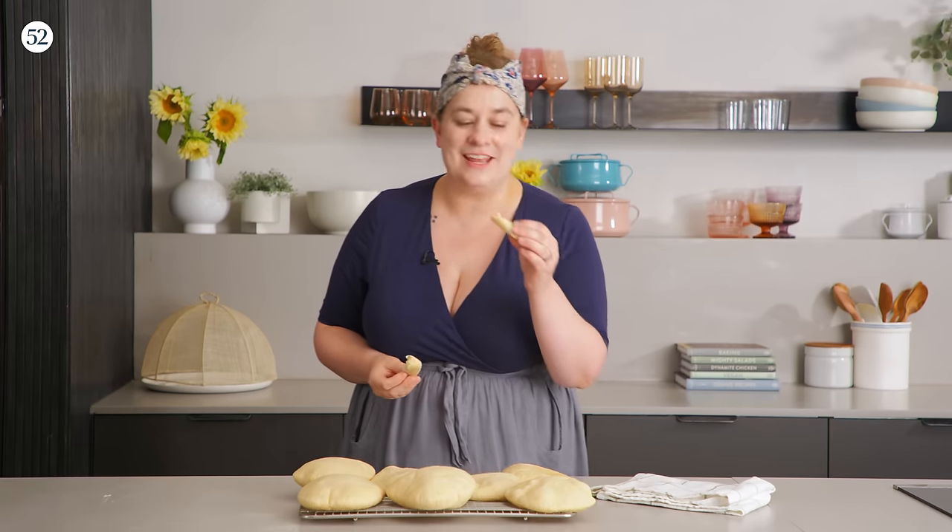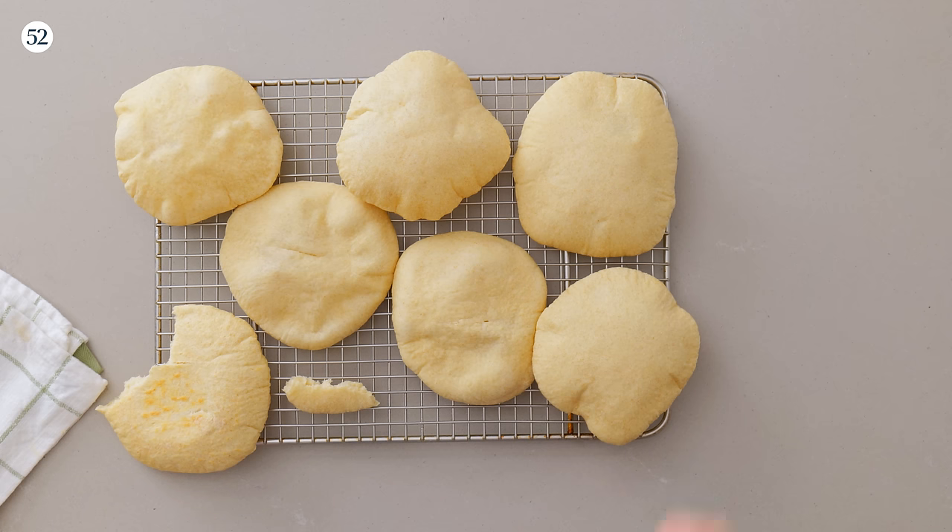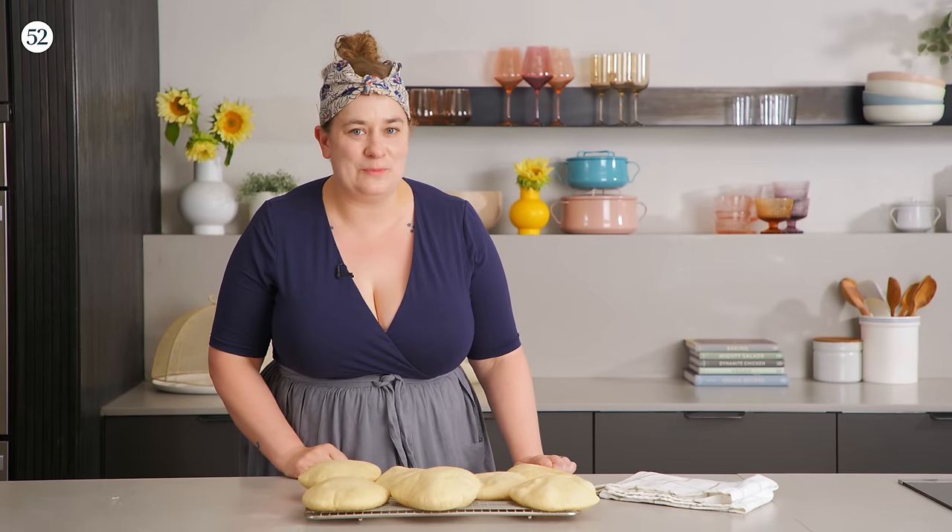I really hope this inspires you to make some pita in your own kitchen. Thank you so much for joining me for this episode of Bake It Up a Notch Bite Size, where I brought out one of the first new recipes from my new cookbook, Savory Baking. I couldn't be more excited to share it. This recipe is linked in the video description below. Be sure to use hashtag Bake It Up a Notch — I always love to see what you are making. Until next time, happy baking.